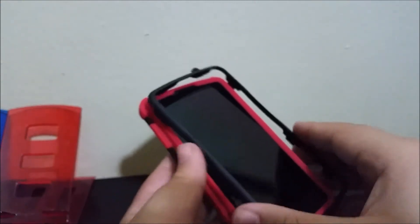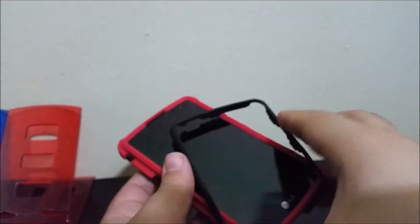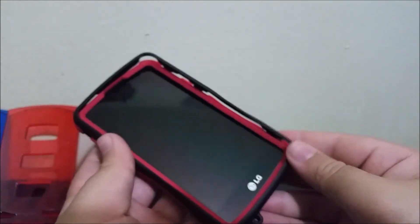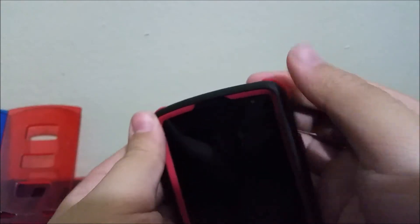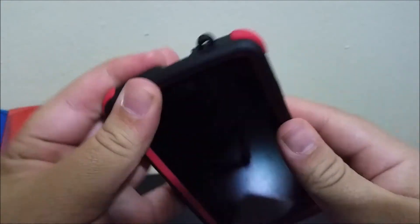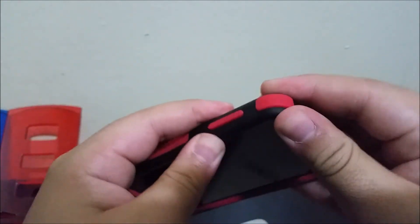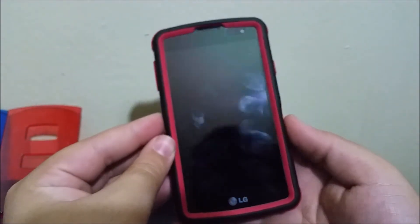Make sure you put it on in the correct way and make sure everything clips. There you go — this is how it looks.